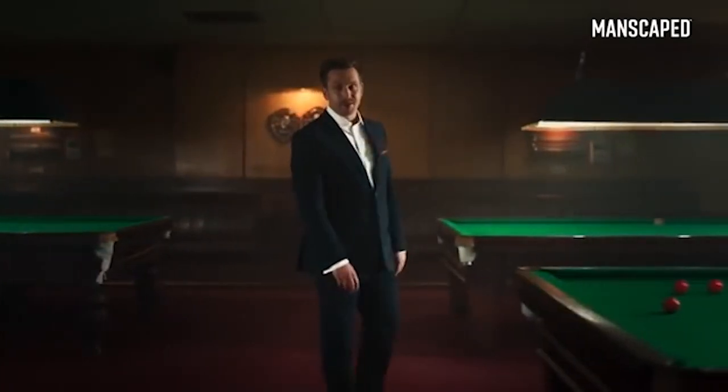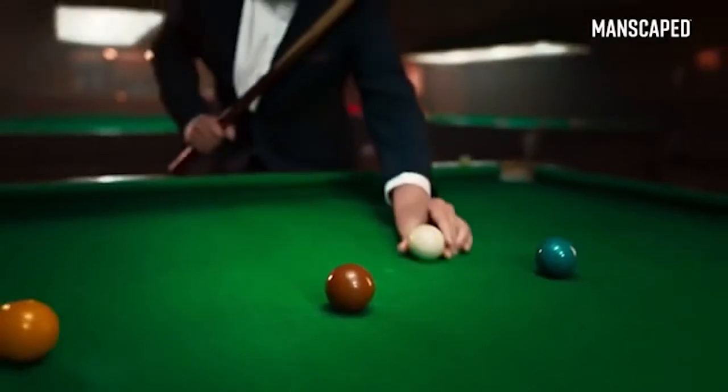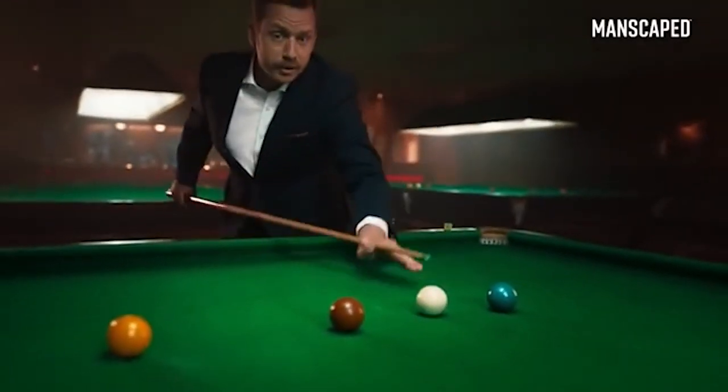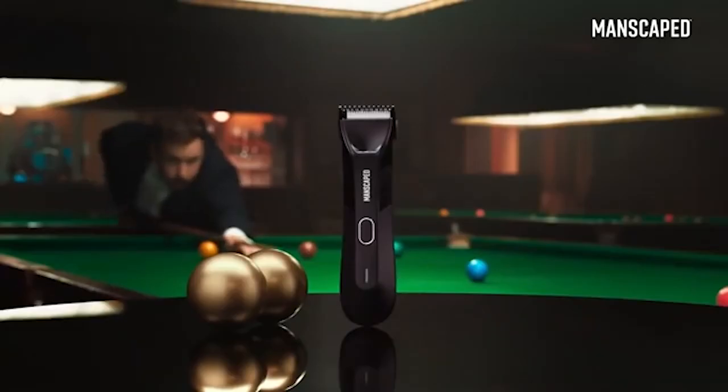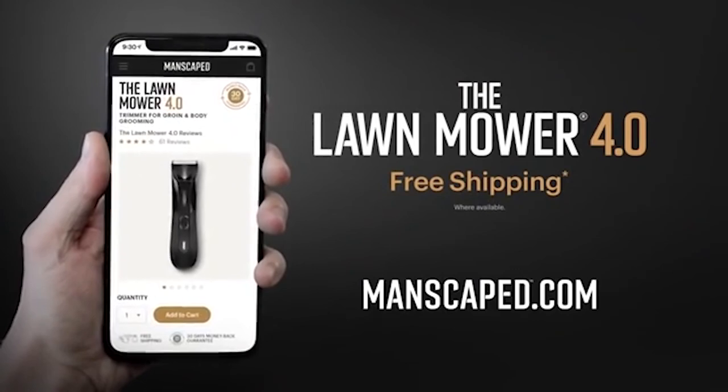The Manscaped Lawn Mower is trusted by over two million men worldwide. That's over four million balls. So anytime you join them, you can use the right tools for the job. Because when it comes to balls, you don't want to be better. Will the Manscaped Lawn Mower 4.0?